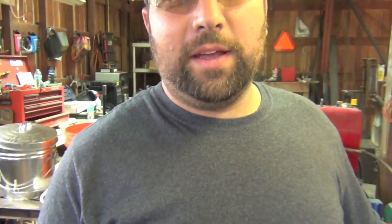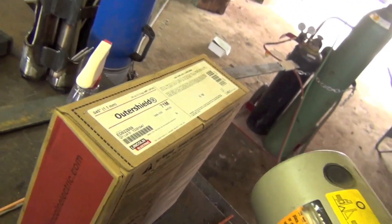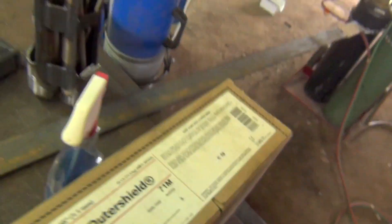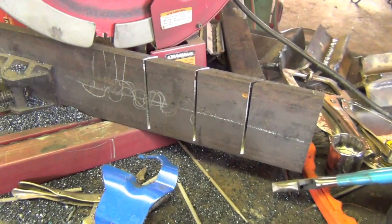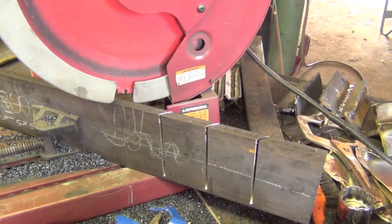Good afternoon ladies and gentlemen of YouTube, I'm Chucky2009. And this is Peter Zehla with Zehla Industrial Repairs. We are going to be running some outer shield wire, 45 thousandths of an inch. First off, we're just going to cut out a couple of these coupons and some backing strips so we'll have something to weld on and we'll go from there.